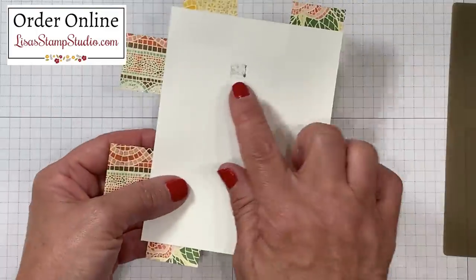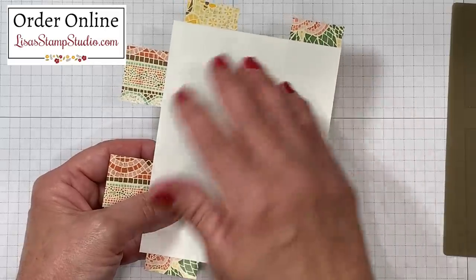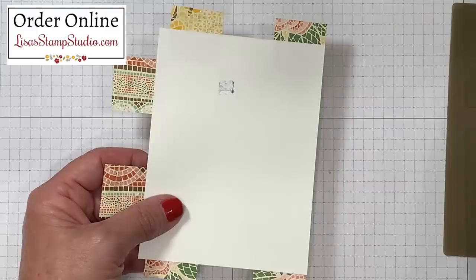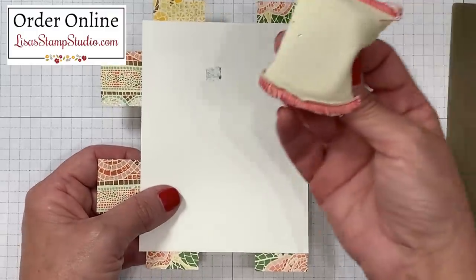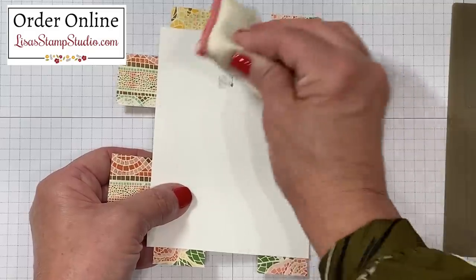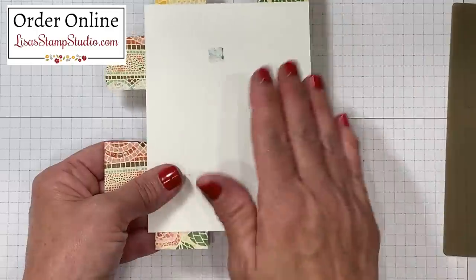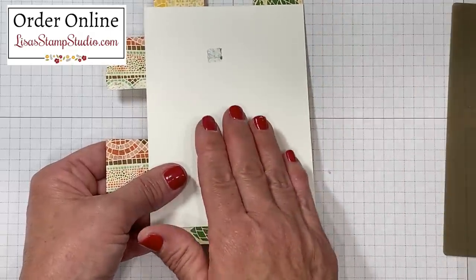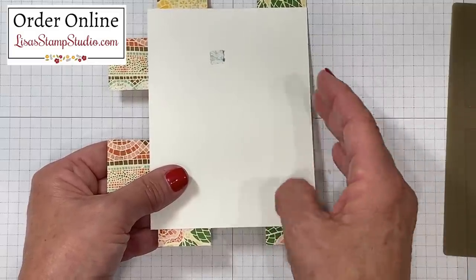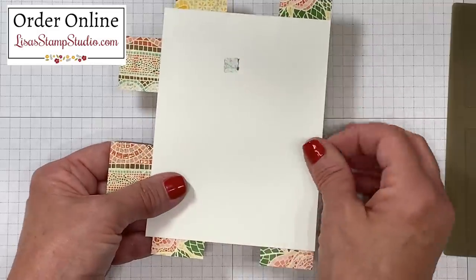On the back side we have that tiny piece of adhesive and we don't really want that to impede our next few steps. This is a great tip: if you've got sticky areas you want to get rid of, I love to use my embossing buddy for this. There's an anti-static powder in here which is designed for heat embossing — you rub it over your cardstock before placing your ink and powder and it helps repel the powder from areas you don't want it to stick. Because the powder is there it's going to work great to break down that sticky area.